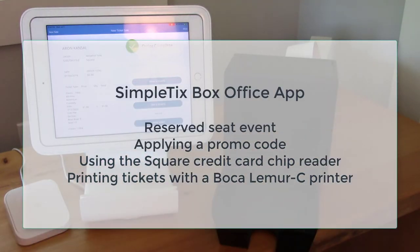Thanks for watching our demonstration today on how to use the SimpleTix box office app for reserved seat mode events, applying a promo code, and printing tickets with the Boca Lemur seat printer.